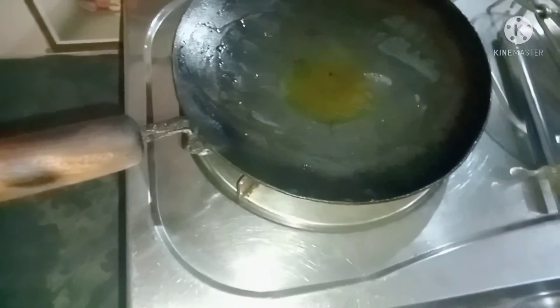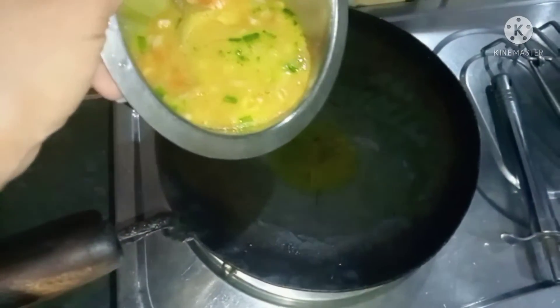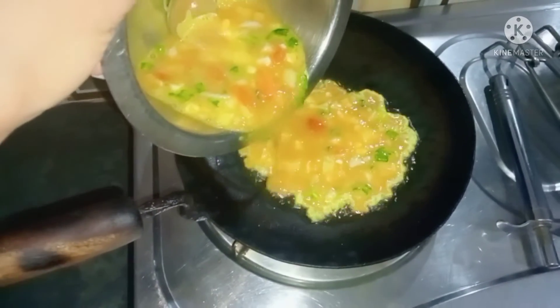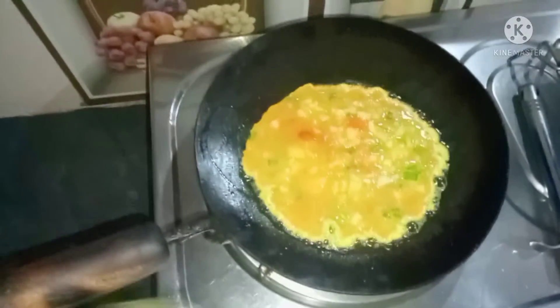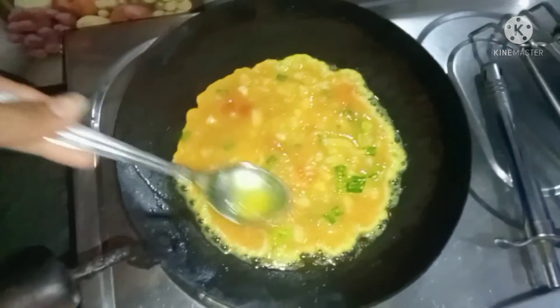Now the mixture is ready. I will pour it into the pan and spread it well in a circular shape.